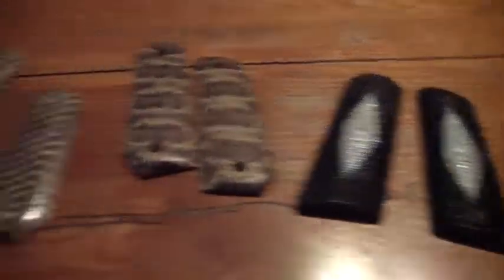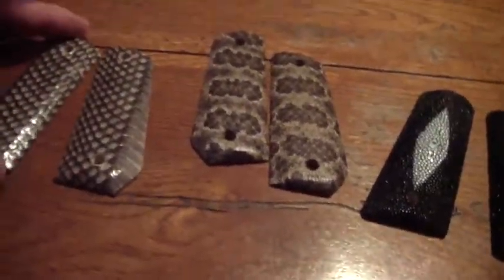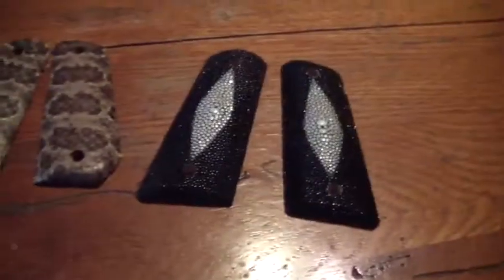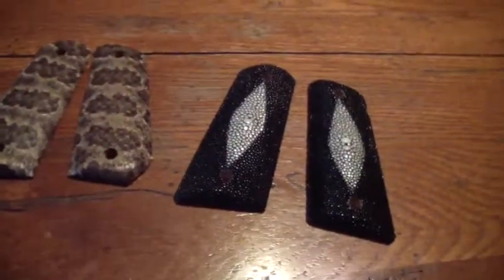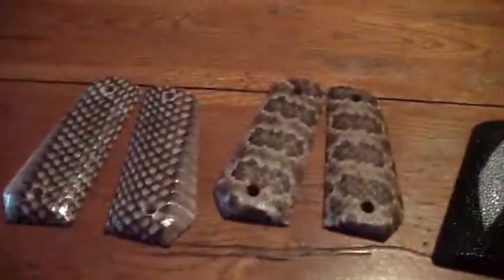I do that on all my skin grips. I hope this answers some of the questions you would have on skin grips. If you have any more, go to Sarge's Grips — the Contact Us button there will get you in touch with me and I'd be happy to answer any of your questions. As you can see, I can do them for bobtails, governments, commanders, officers — 1911s of all kinds. So for now, this is Sarge signing off, and thanks for watching. Bye.